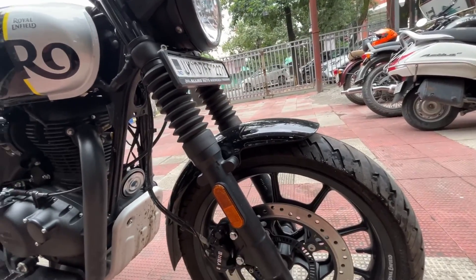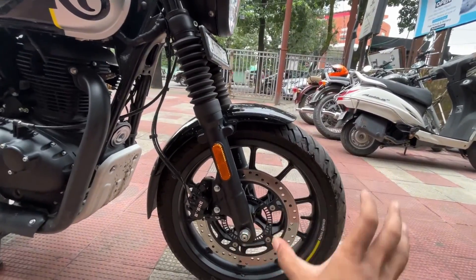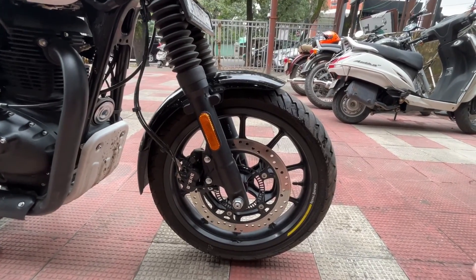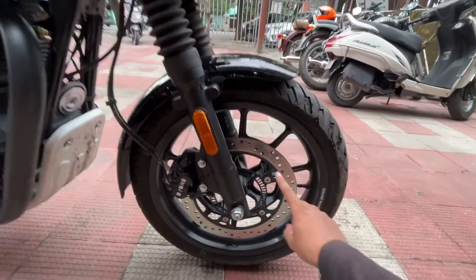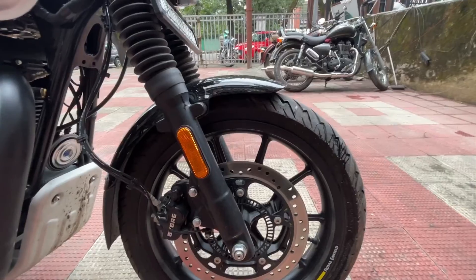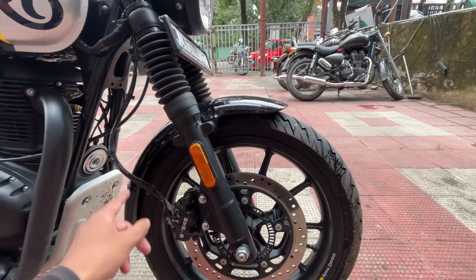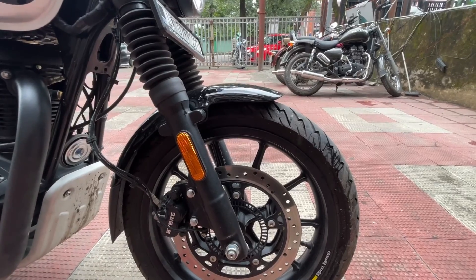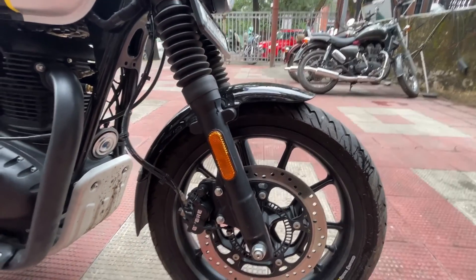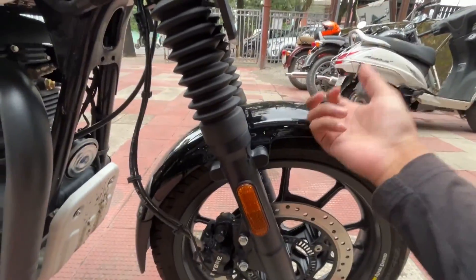The front section looks a bit bulky because of the 300mm disc plate, which covers about half the circumference of the wheel. This is the alloy wheel version; the retro version comes with spoke wheels. The alloy wheel is quite common nowadays.